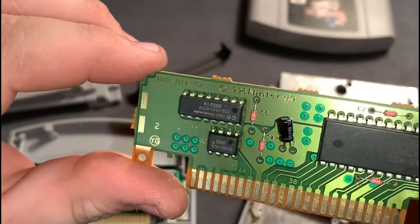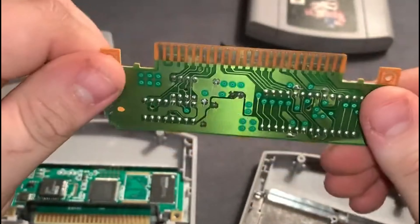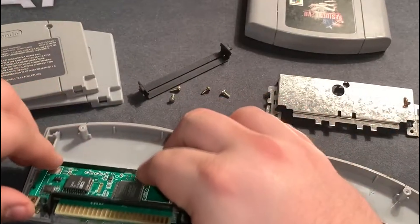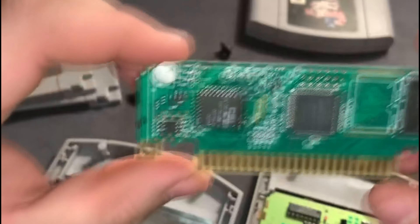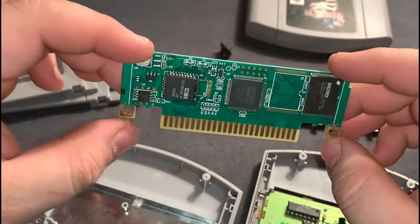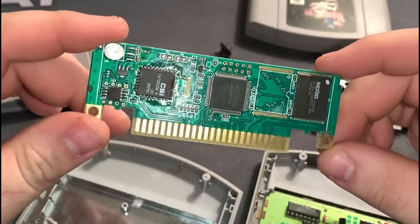There's the serial number — that is how you know it is a real official Nintendo game. Now this one is in really bad shape. Let's set this aside. This is the fake one. You can see it has no Nintendo markings on it. It is just a similarly printed board, but the dead giveaway is there's no 'Nintendo' on there and no serial number.